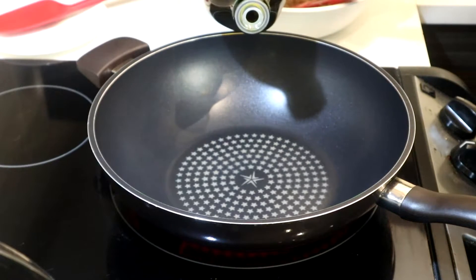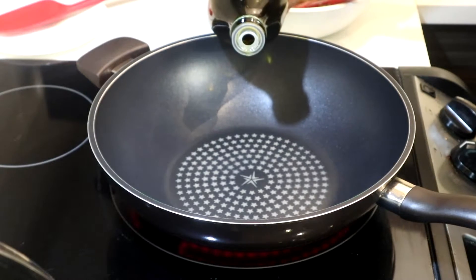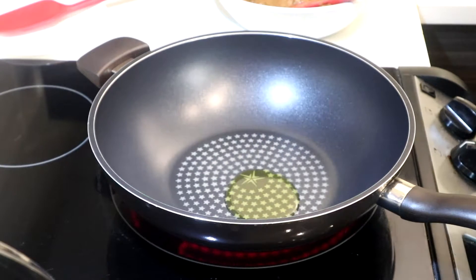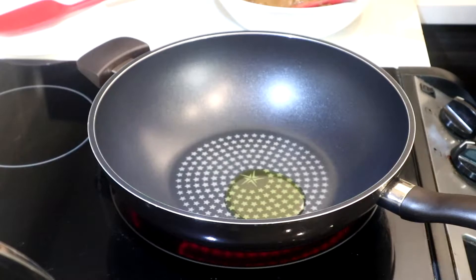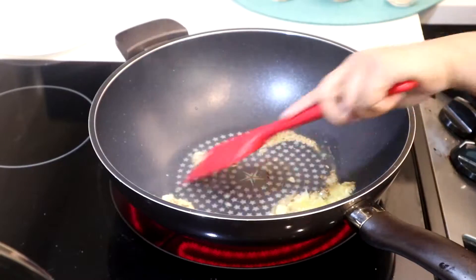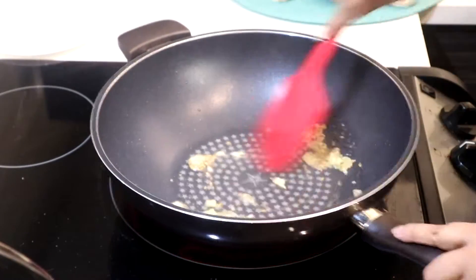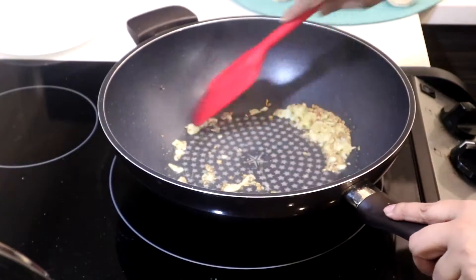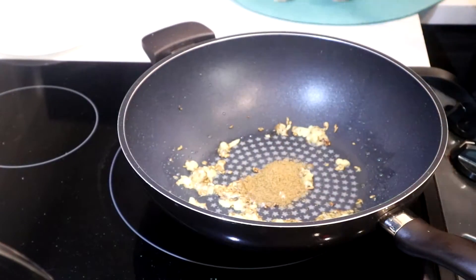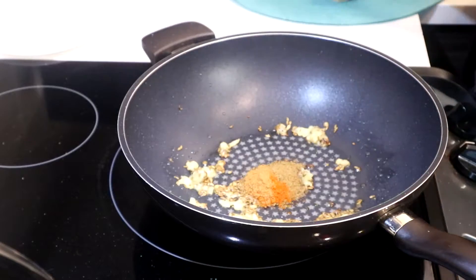Now in a deep frying pan — and you'll notice it's a really large one that I normally use — turn your heat to medium and add oil to your pan, then garlic and ginger, cumin seed, black salt, cumin powder, chili, and chaat masala, and mix.